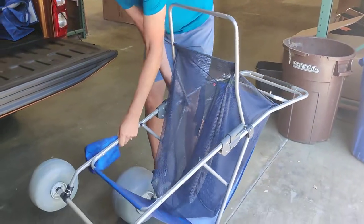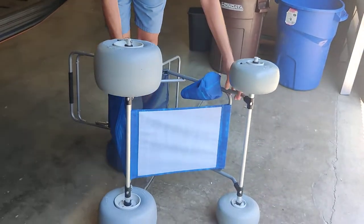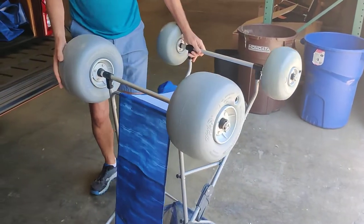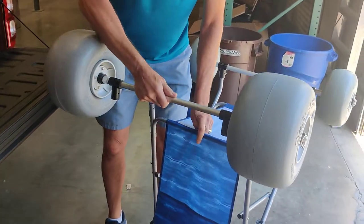Next, what you're going to want to do is turn the unit upside down so that you can remove the wheels and axle. We'll do that by taking the seat clip pins off and removing everything.